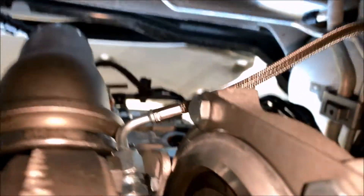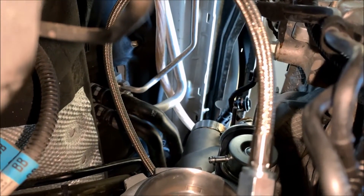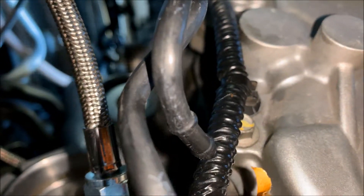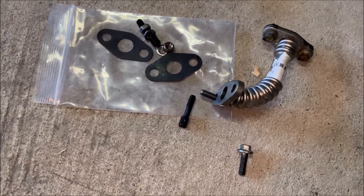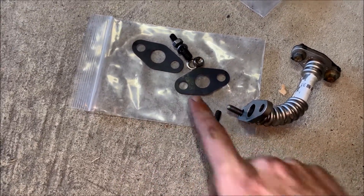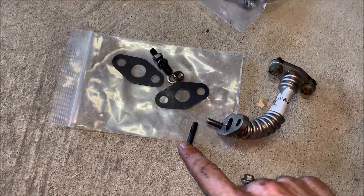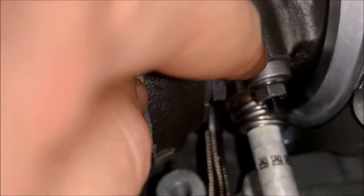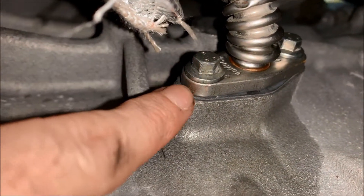Next you're gonna run your oil feed line — I ran mine up and around the top there. I've seen others run it around the bottom but running it up top keeps everything out of the way and away from anything hot. After you install your oil feed line, install the oil return line. ATP gives you two gaskets for both ends — use the stock bolts for the oil pan and these step-down bolts go to the turbo. The 8 millimeter threads into the turbo, then your gasket, then the line itself, then washer and nut. The other end threads straight into the block with the new gasket and stock bolts.